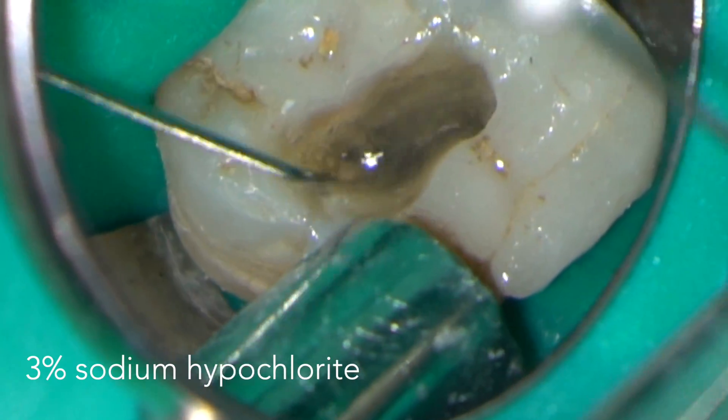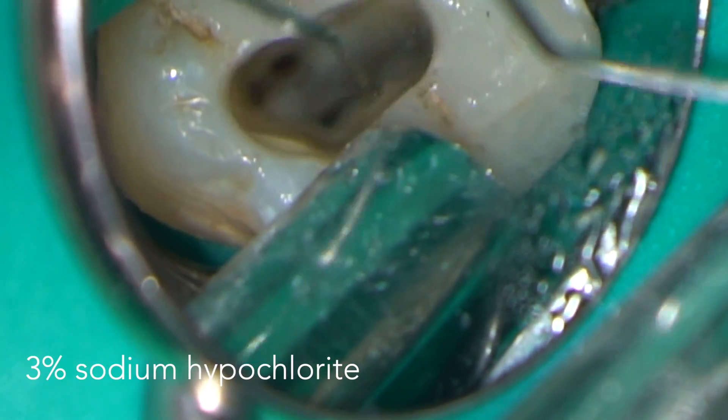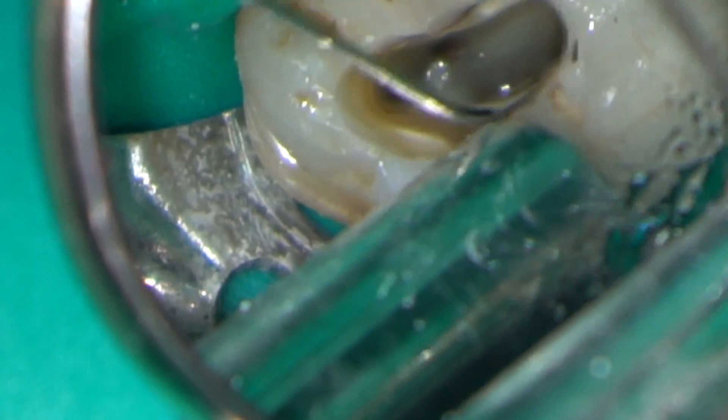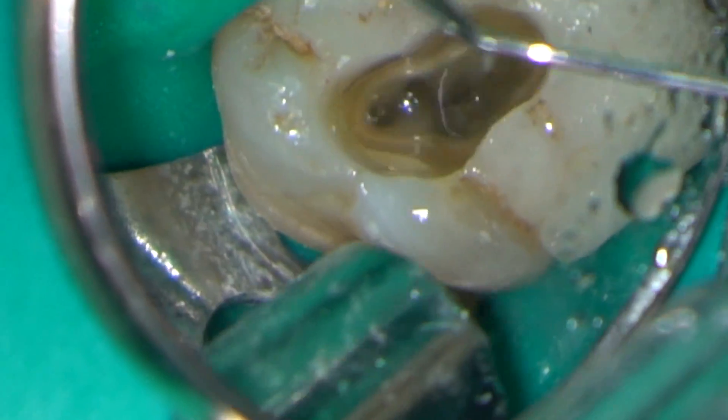As we know, the key to successful endodontic treatment is thorough disinfection and irrigation. In this case I'm irrigating with 3% sodium hypochlorite and I'm going to agitate the solution with an endo activator.